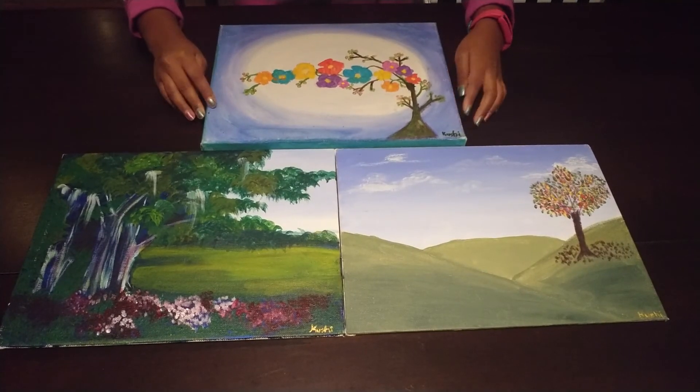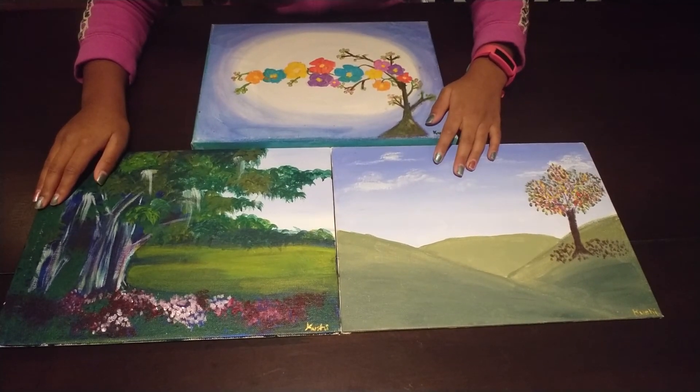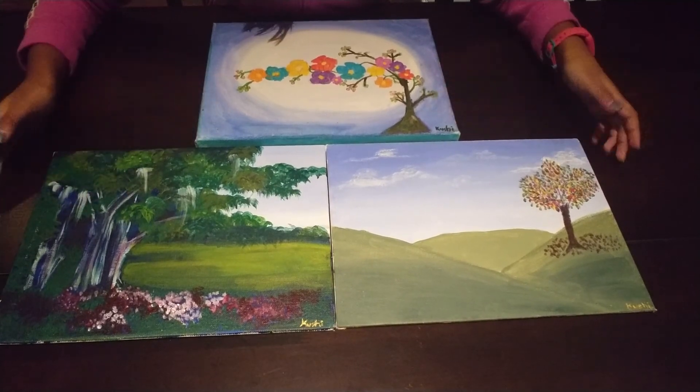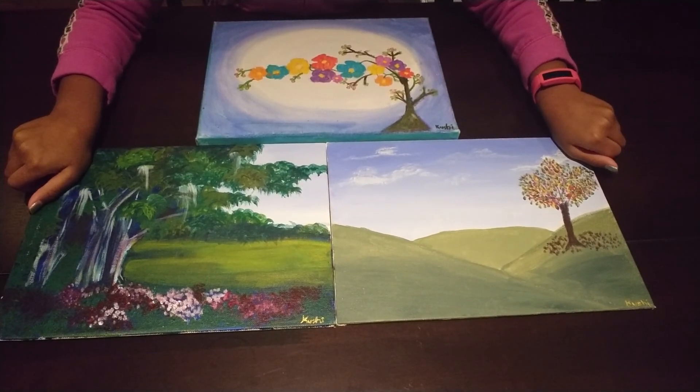So these are my three beautiful paintings for part two of sharing my paintings with you. I showed most of my paintings for part one, so that's why I only have three, but that's okay. Hope you like this video. Remember to hit the subscribe button and turn on notifications. Bye!